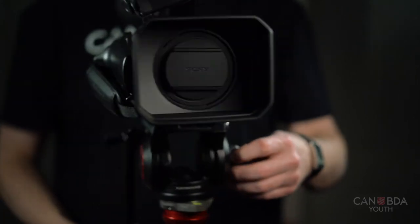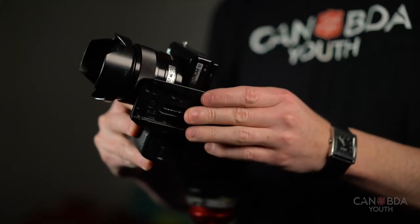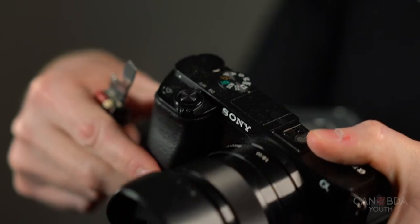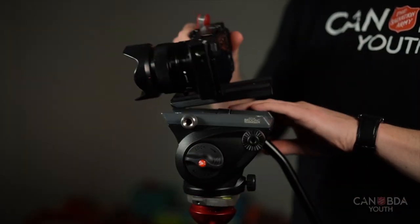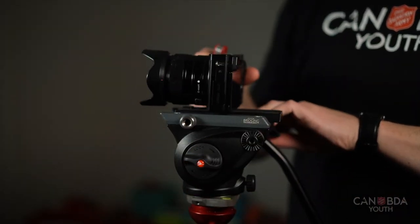This tripod of course works with other camera styles as well. You'll want to make sure that the lens is still facing the correct way for the plate, which will allow you the proper range of motion on the tripod.